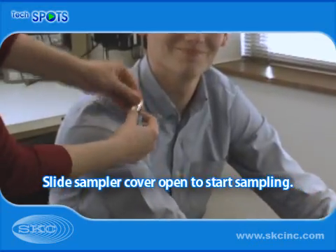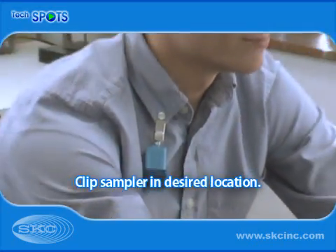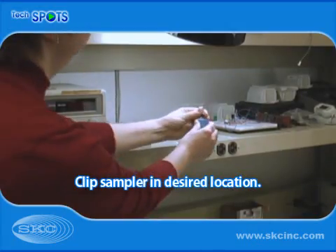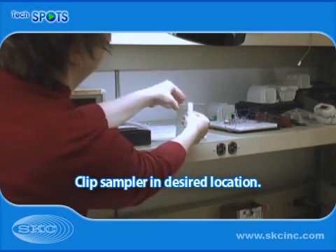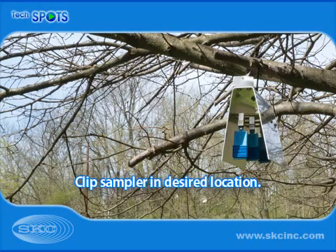Slide the sampler cover open to start sampling. For personal sampling, clip the sampler to a worker's collar. For indoor sampling, clip the sampler to the stand accessory at breathing zone height. For outdoor sampling, clip the sampler inside the shelter accessory and hang at breathing zone height.